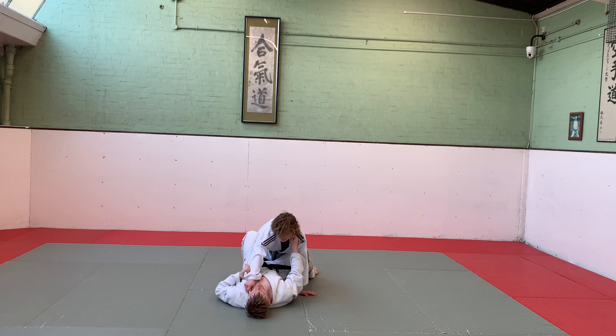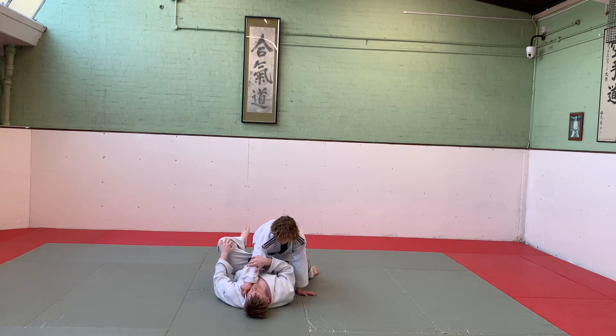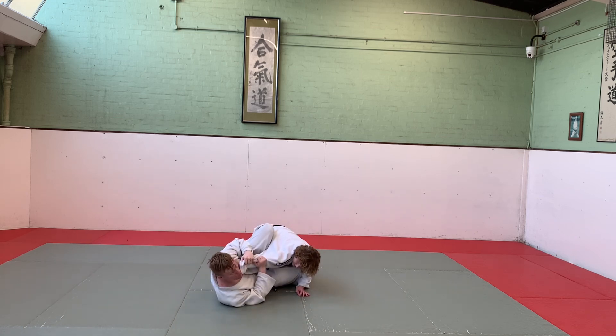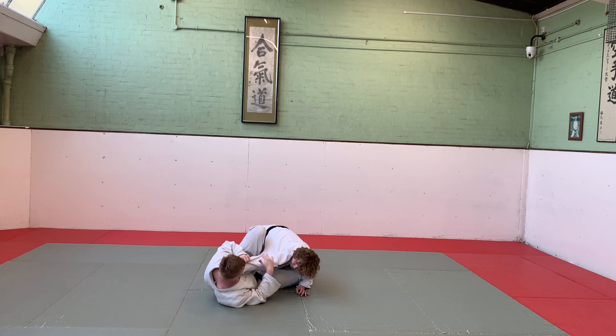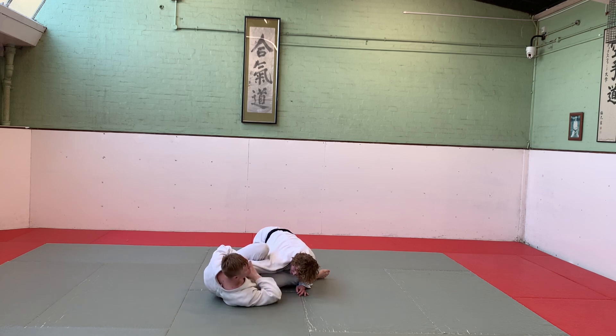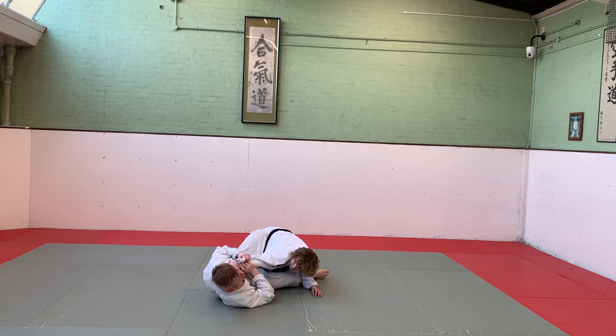With Hiza Gatame, I'm using my knee to attack my partner's elbow. I trim out when I'm underneath and they're between my legs. This exposes her arm when it's straight. I keep hold of the wrist, put my knee on the joint - the elbow - push down, and bring the lever on her elbow, keeping it straight.